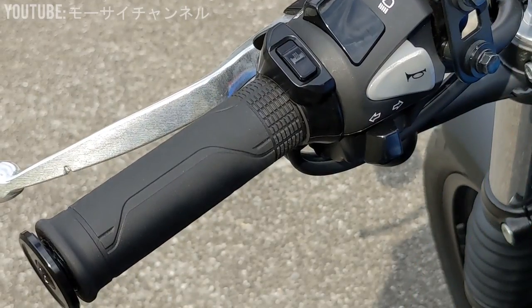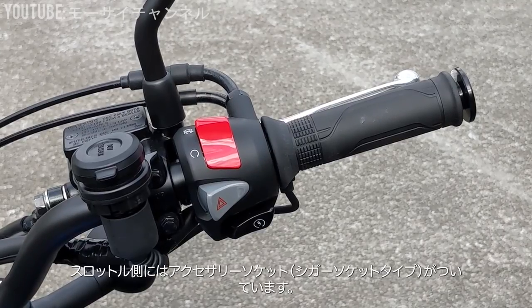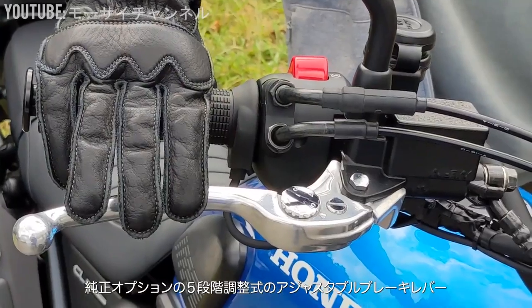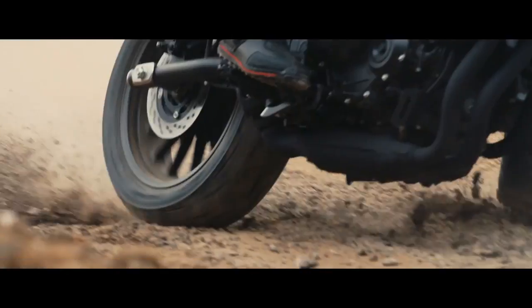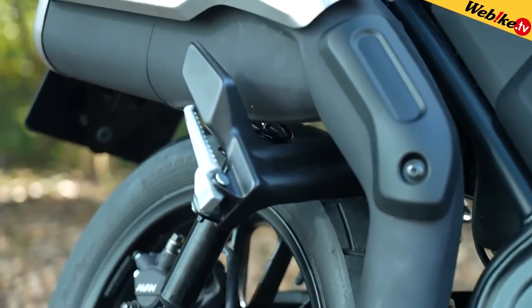Then there are heated grips from Honda that are the same diameter as the factory grips, with a simple button setup to flip through five levels of heating for those cold rides. There's also a tank pad sporting the Honda logo to keep fine scratches away, and an adjustable brake lever. Now, it's 2023 — adjustable brake and clutch levers should be a standard feature these days instead of an accessory. But what do you guys think?